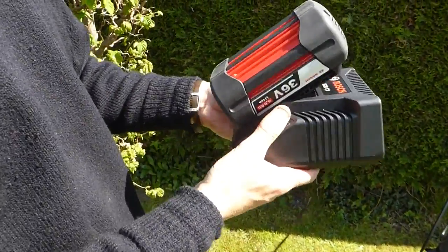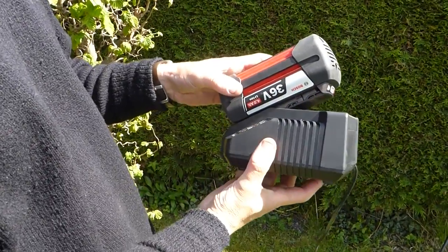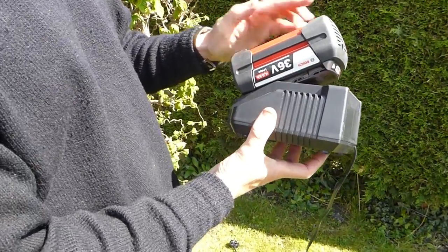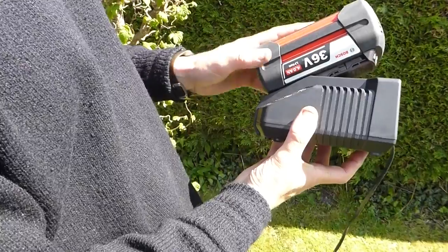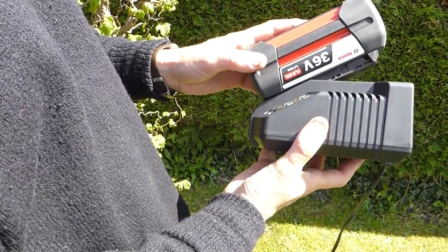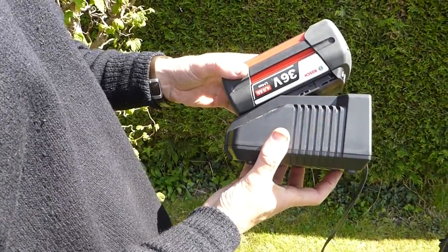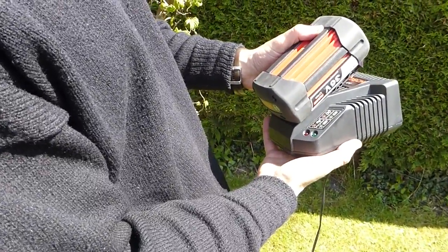It simply slides onto this fairly small Bosch charger and takes around about an hour to charge. That's the Bosch power tool battery — these are widely available, very well-made and quite power-dense lithium-ion batteries, so they have several advantages over bespoke e-bike batteries. That's the Bosch 36-volt battery used to power this nano system.